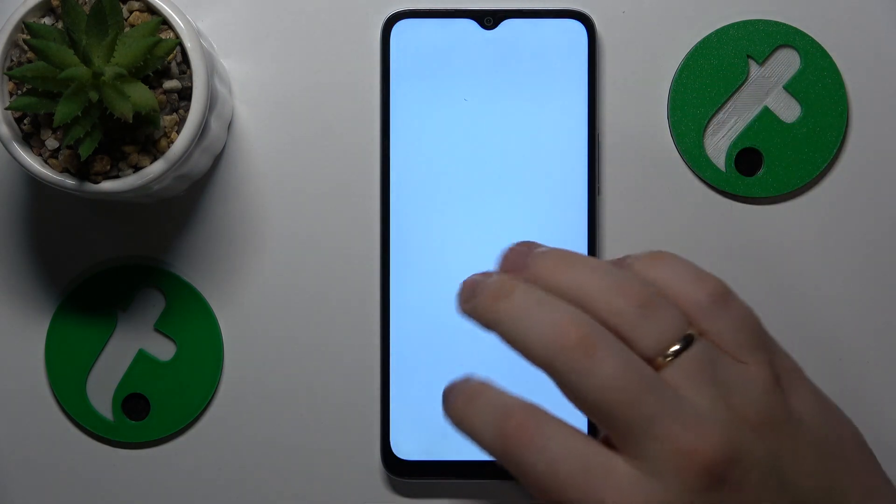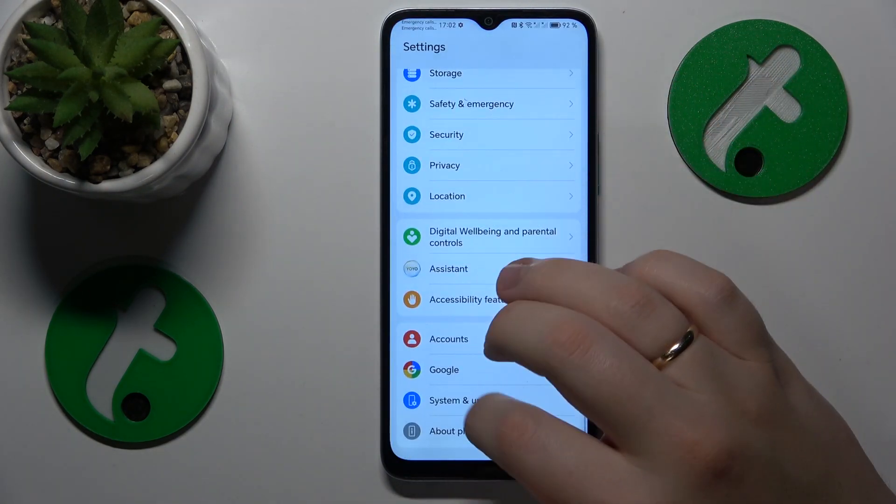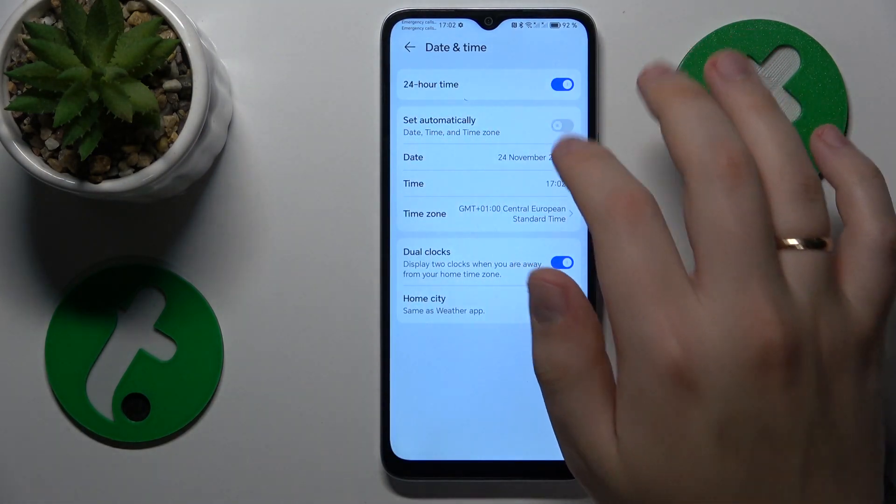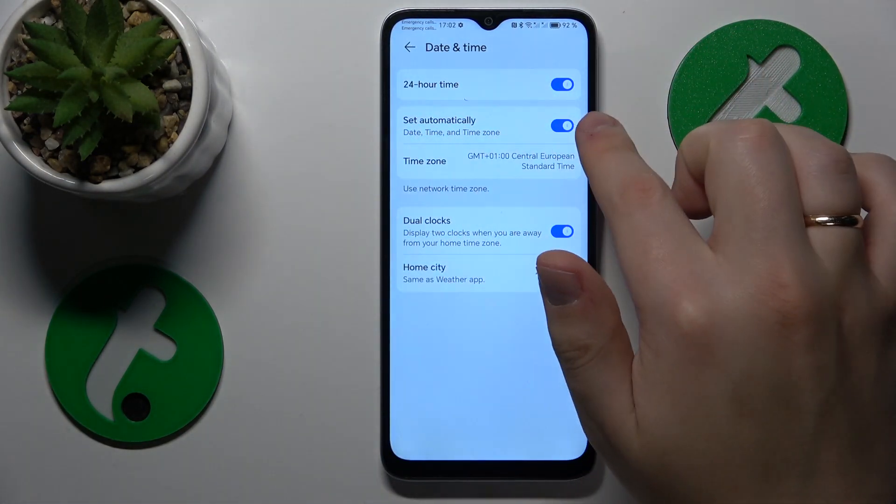In order to fix that, you'll need to go into Settings, System and Updates, Date and Time, and turn on the 'Set Automatically' switch here.